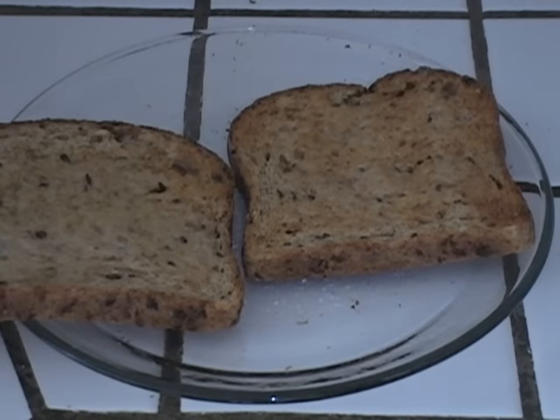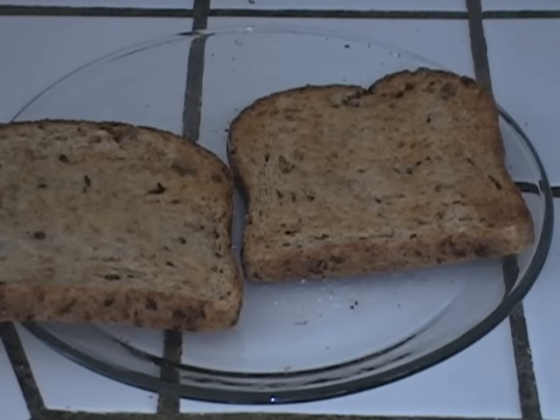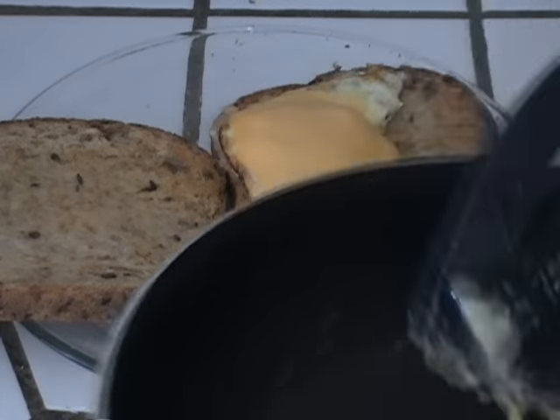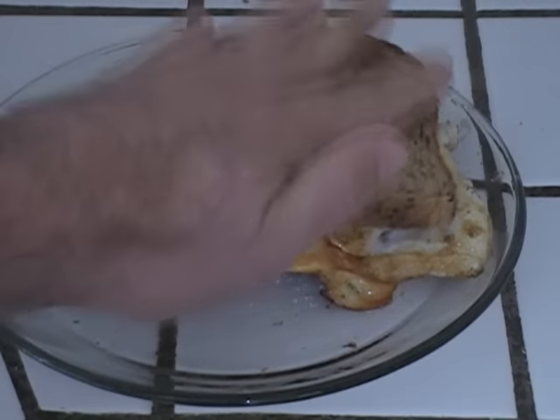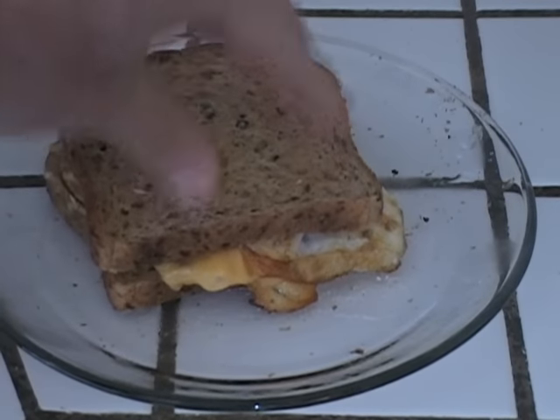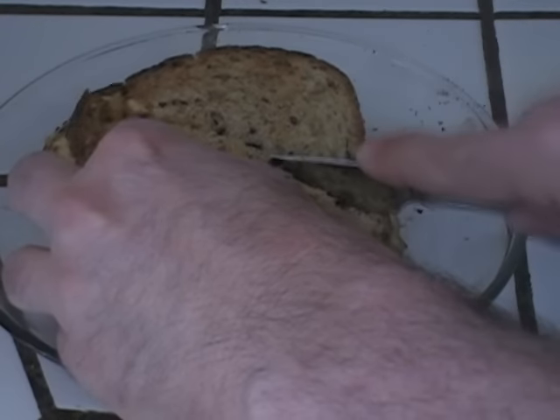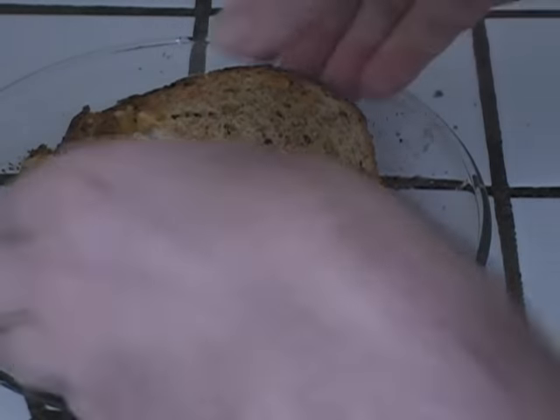The toast is ready. Here come the eggs — these are perfect. Pop one right there, pop the other one right there. Put the top on. Look at that, that's gorgeous. Slice that in half — reveal. Gorgeous.